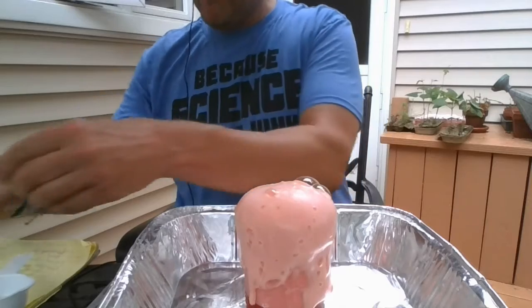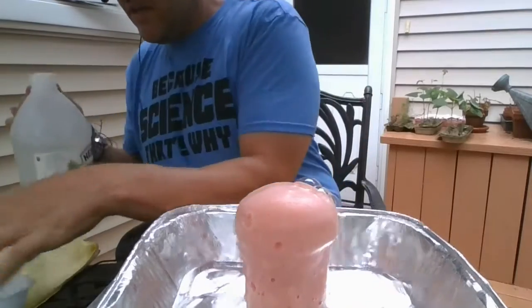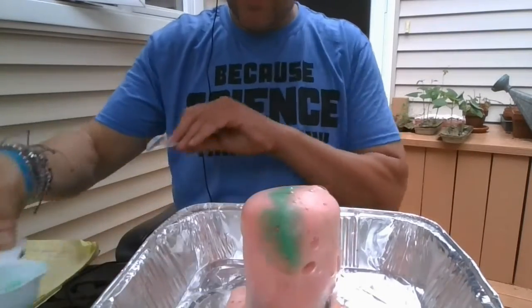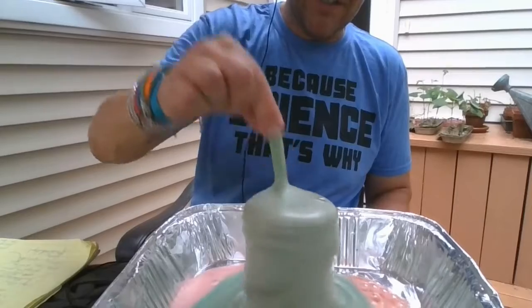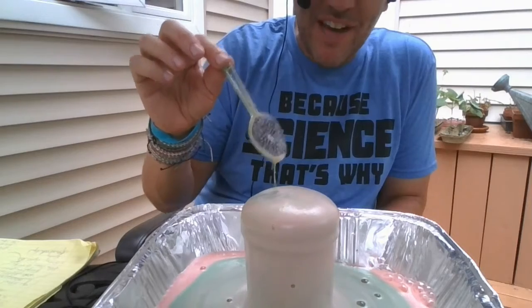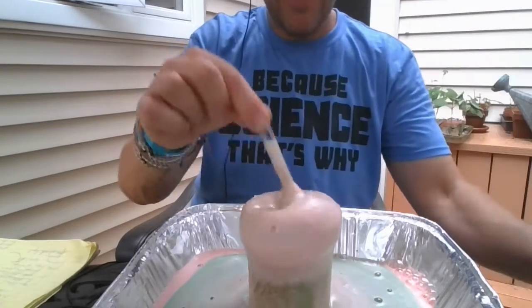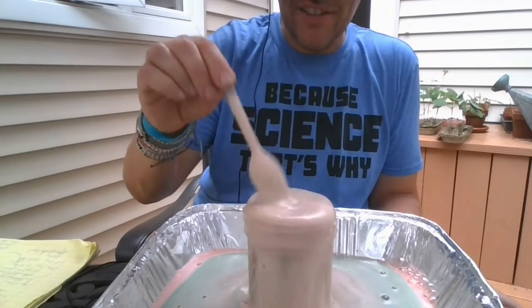If I want to change the colors, I'll put some green into a separate cup, add some vinegar, and pour it in as well. If you stir it, it really gushes out — make sure you have a tray. The baking soda reacts with vinegar and you can keep adding more baking soda and vinegar. It's a chemical reaction.